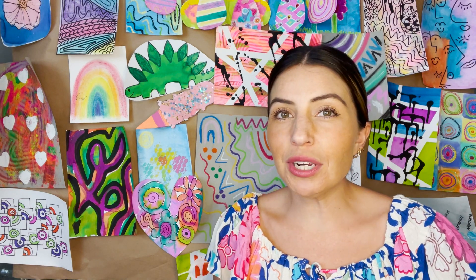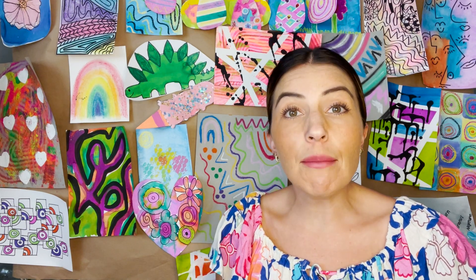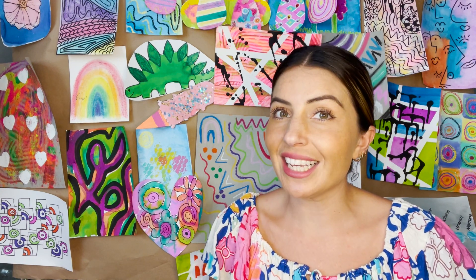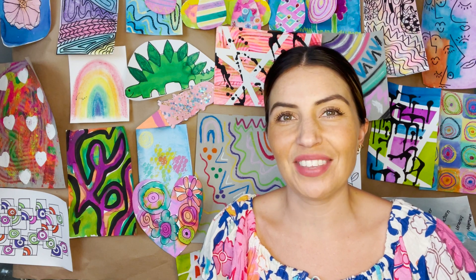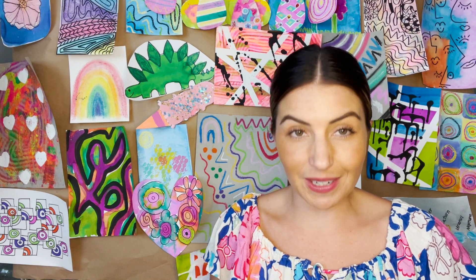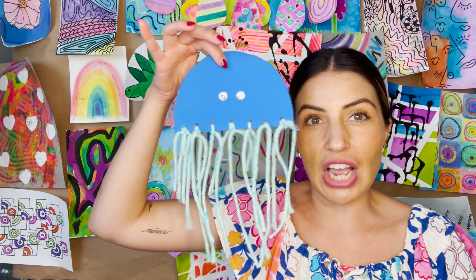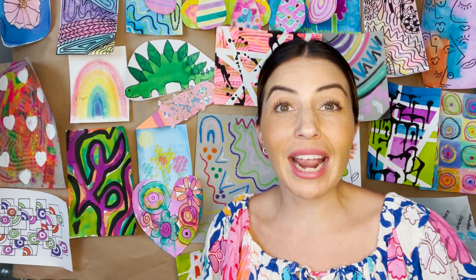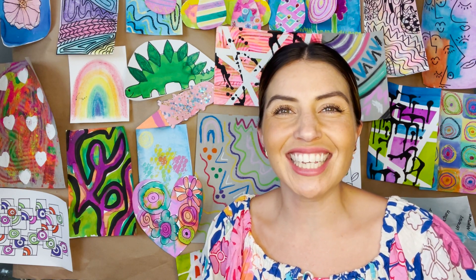Each week we're going to be following along different kind of summer camp themes. The theme we're working on this week is ocean theme, so today we are going to be making some jellyfish. But first, my buddy Ray wants to give us some facts about jellyfish. So come on, let's hear what she has to say.